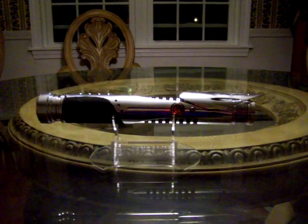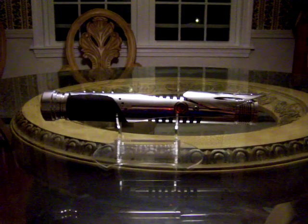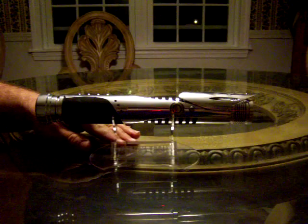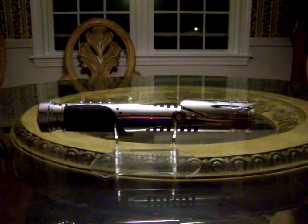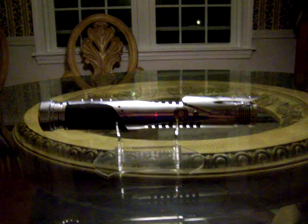Hello everybody, Vader's Vault here presenting another saber out of the vault. Welcome back after our delay due to Hurricane Irene. We've been without power for about a week, just got it back, and couldn't wait to show off this saber that's been sitting patiently awaiting its turn in the spotlight.